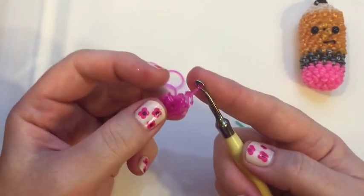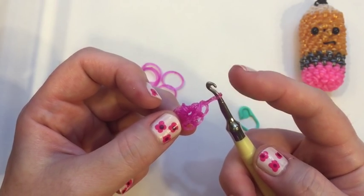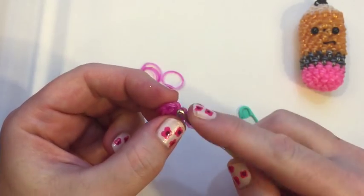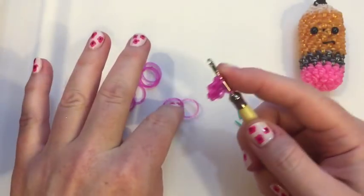To make sure you are where you need to be, you can count — on your hook you should have one, two, three, four, five, six. This is where we put our hook back in on the sixth stitch, and that's where we start our second round.